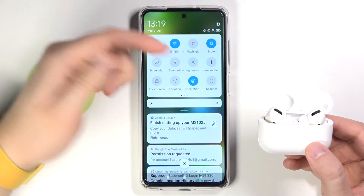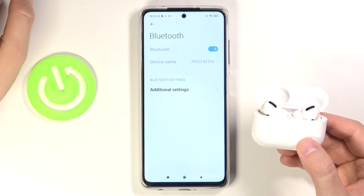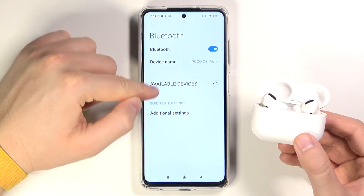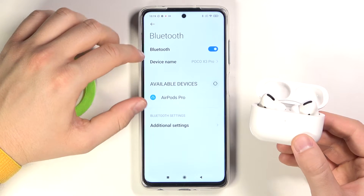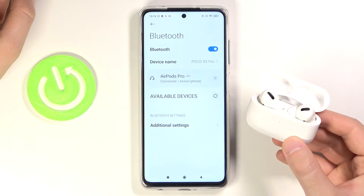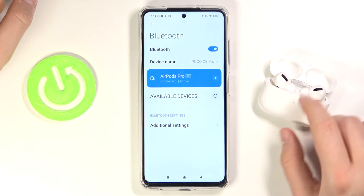Next, simply open the Bluetooth settings on your POCO and enable Bluetooth. Take a look at the available devices — after a few moments our AirPods will appear here. Simply tap on them, then click to pair, click OK, and as you can see after a few moments we are connected.